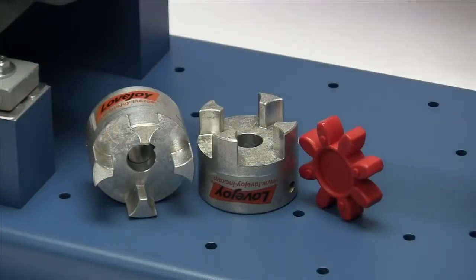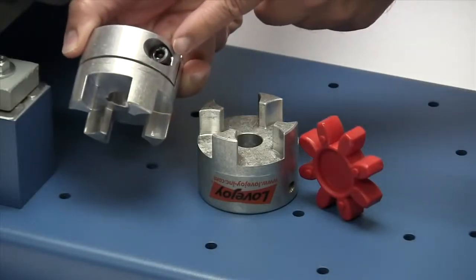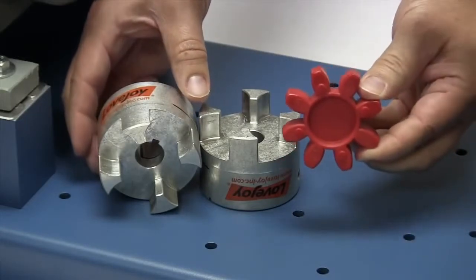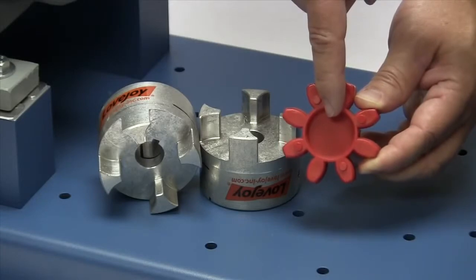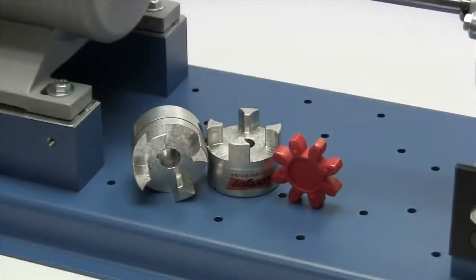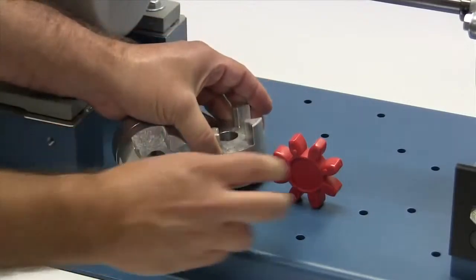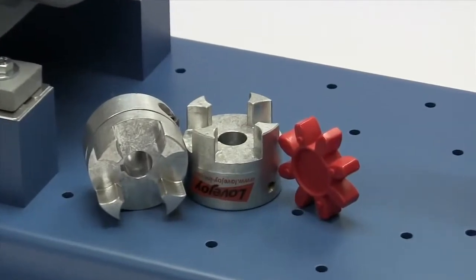The following components are provided with the purchase of your Lovejoy GS clamp style curved jaw coupling: two GS clamp style hubs and a GS spider. You may note that the GS spiders are similar to the curved jaw spiders except that the GS spiders have a closed or webbed center. Curved jaw spiders are color coded based on the shore hardness and torque capacity of the material. Always inspect the components to ensure the parts are the proper parts that you ordered. Review your application details to ensure that this is the proper coupling to accommodate your application requirements.